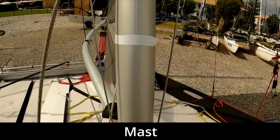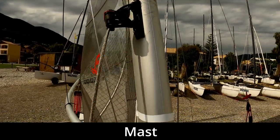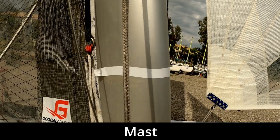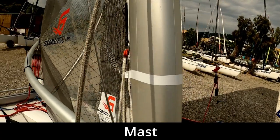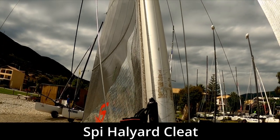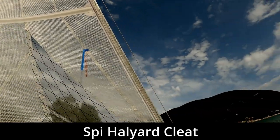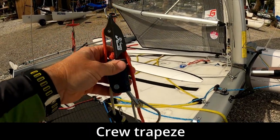We've got the mast, and on the C2 — much like most modern Formula 18 catamarans — it's quite a deep section, so it's quite narrow and deep. This makes it more efficient and allows you to use the mast as part of the mainsail to a certain degree. Mounted on the mast we've got the cleat for the spinnaker halyard. The spinnaker halyard goes up the mast, through a pulley about a meter and a half from the top, and then comes down to meet the spinnaker.